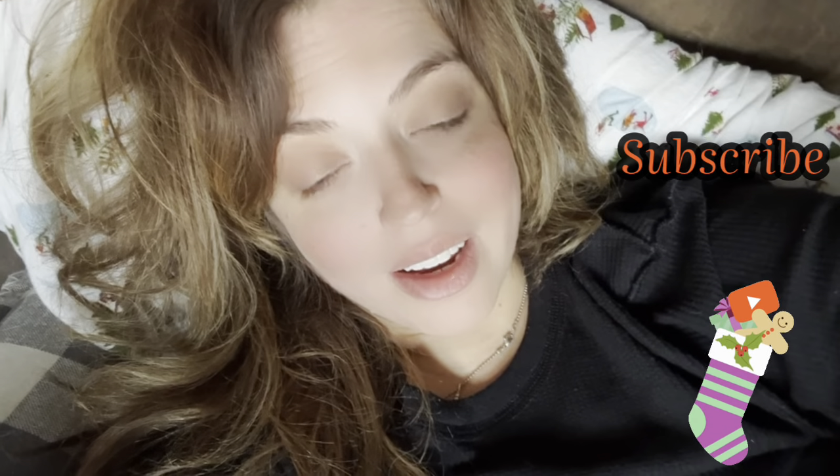Good morning, you guys. We are cuddling on the couch. We should be getting up, but we kind of are lazy because it's cold outside this morning. And we're just taking our time this Friday morning. Welcome to the vlog.